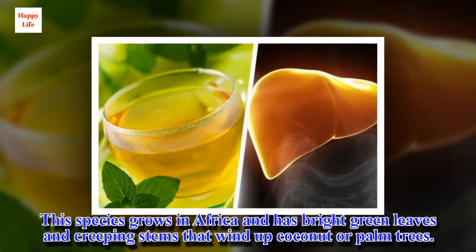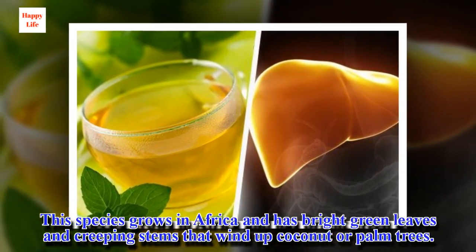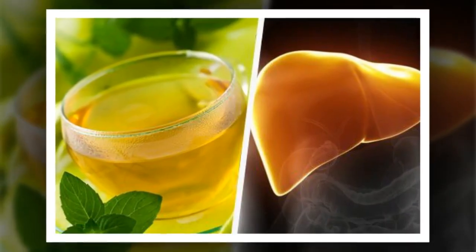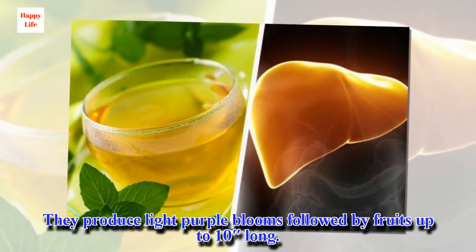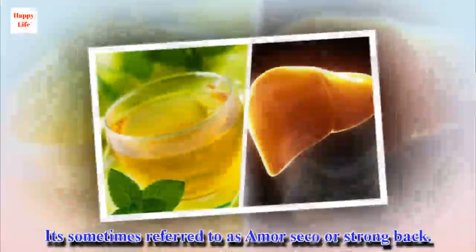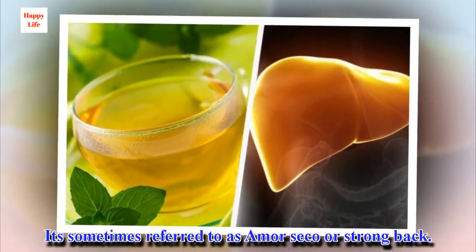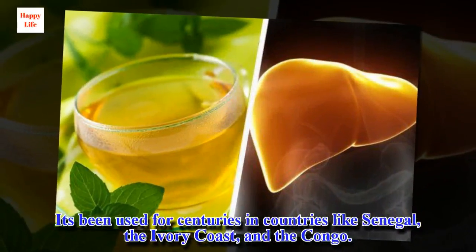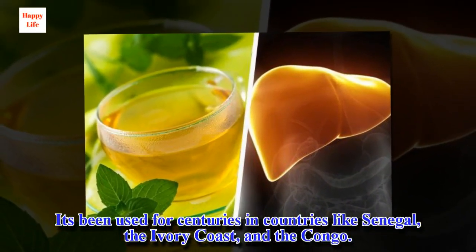This species grows in Africa and has bright green leaves and creeping stems that wind up coconut or palm trees. They produce light purple blooms followed by fruits up to 10cm long. It's sometimes referred to as morseco or strongback, and has been used for centuries in countries like Senegal, the Ivory Coast, and the Congo.